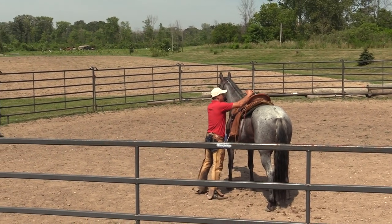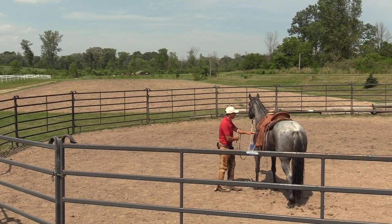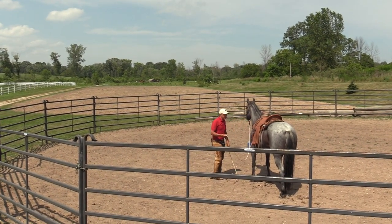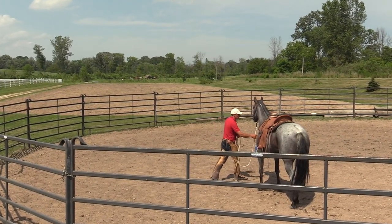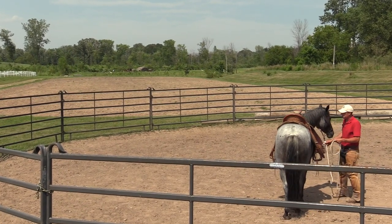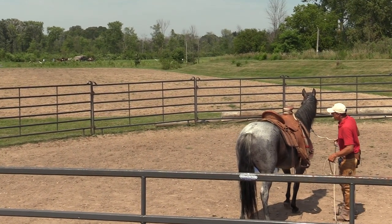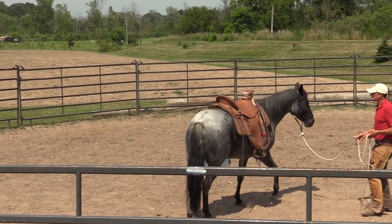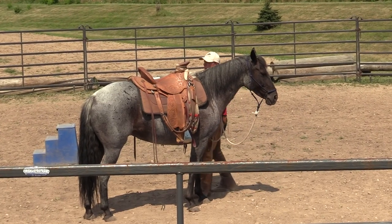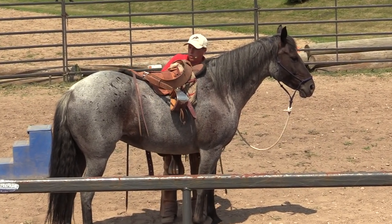I'll still put the saddle on - I've worked with her before. If this were the first saddling, perhaps she wouldn't be ready. Right there in this instance she was fine. Let me come over to the other side. Actually, let me back up a second and show you something else. It's good to put that saddle on and off a few times with the horse anyway - let me show you something to practice.